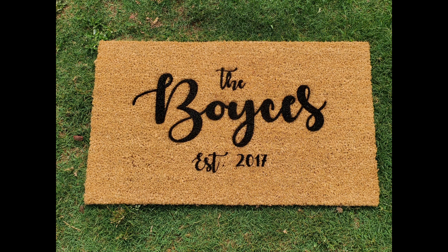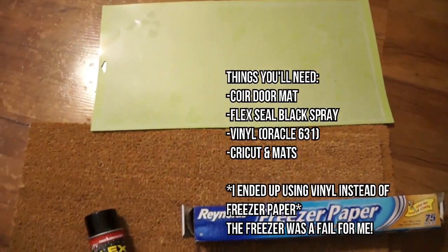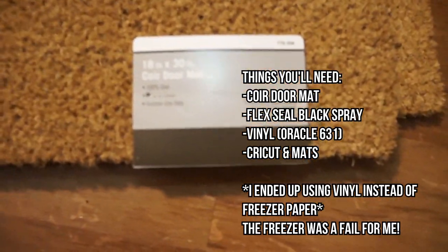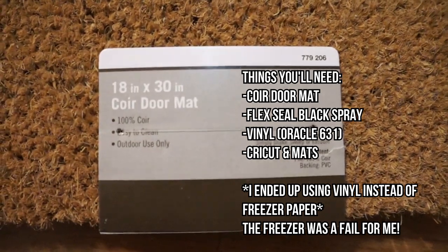Hey guys, welcome back to my channel! Today we're going to be doing a DIY and I'm going to show you all how I made this cute doormat for our house. Some of the things that you're going to need include a doormat, Flex Seal black spray, vinyl, a Cricut, and mats.